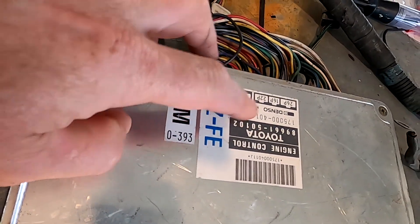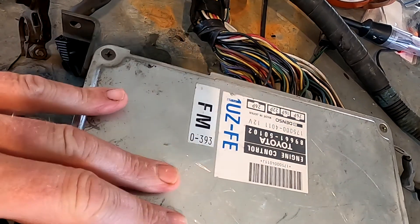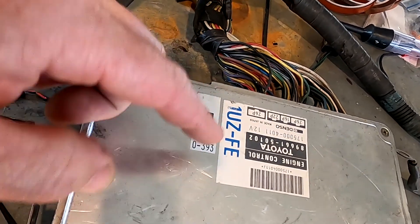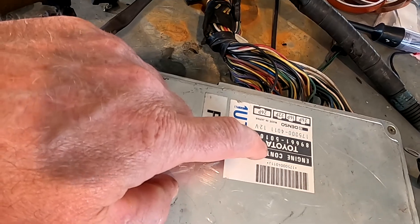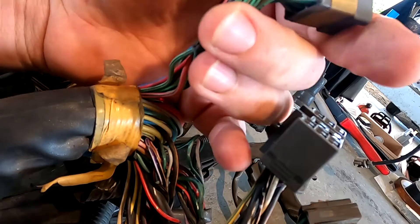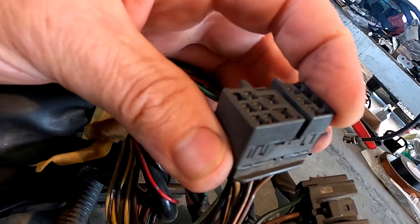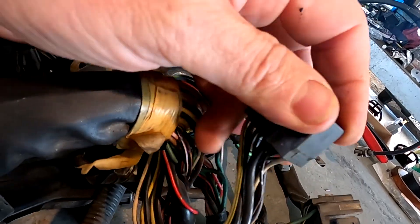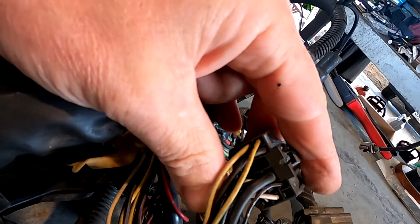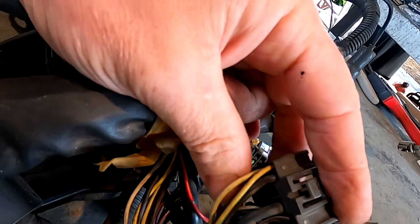The ECU numbers are upside down but it's 89661-50102, up to not far after that - they went to the next version, but everything under a hundred certainly is that design. We've got these really distinctive plugs by the ECU. This is the main one - with this particular job it's going to be a manual main.